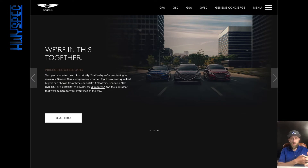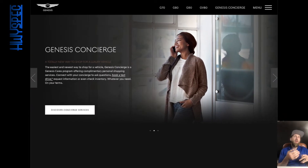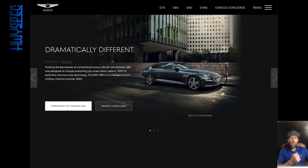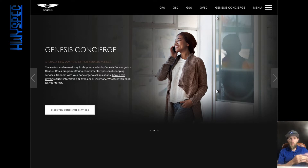Genesis started as its own model — they had the Hyundai Genesis sedan, then the Hyundai Genesis coupe, which turned into the Genesis G80. They also had the Hyundai Equus, which turned into the G90. Now they've got a new vehicle that competes with something like a BMW 3 Series — a smaller sports sedan — and that is the Genesis G70.